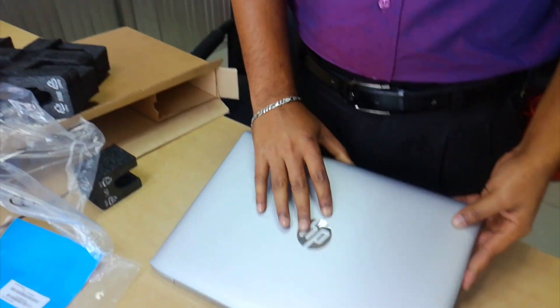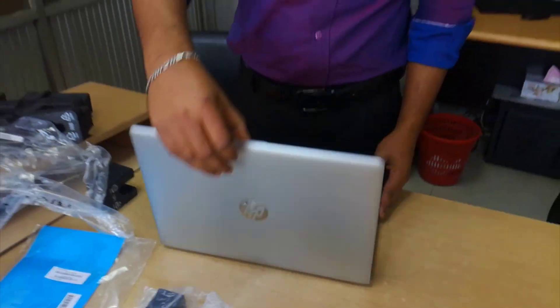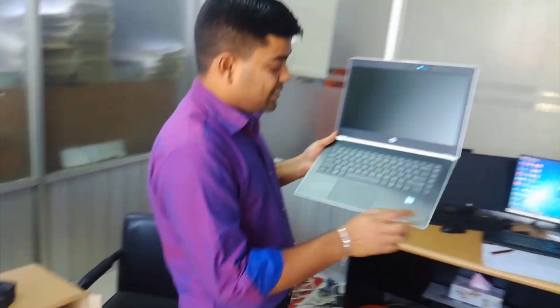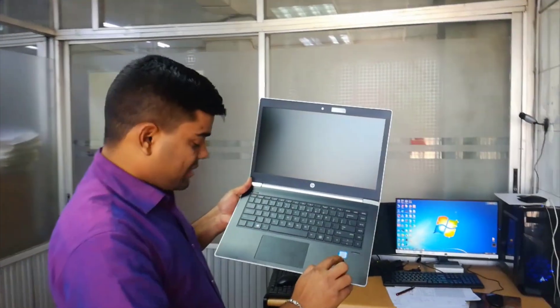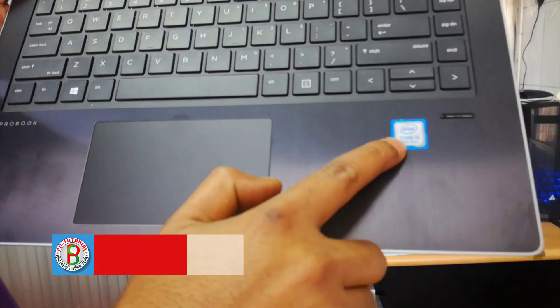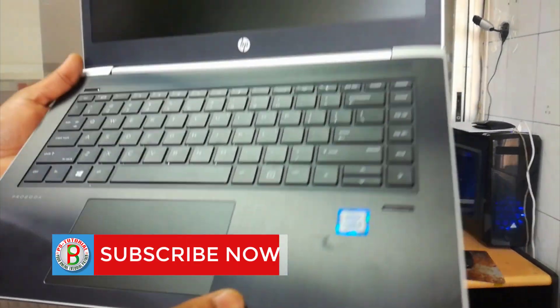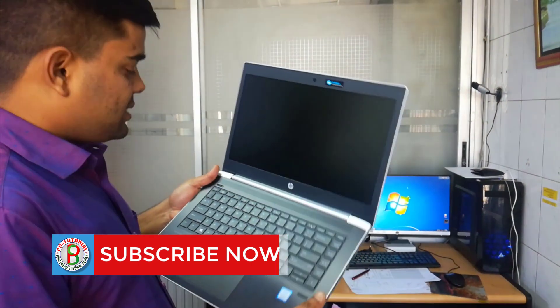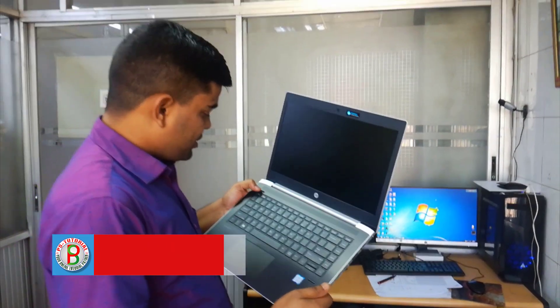It has a price of 64,000 something. Wow. It has a USB Pro, i5 8th generation. It has a fingerprint. Intel i5 8th generation — the laptop is very slim. It has an SDOF camera and a USB port.